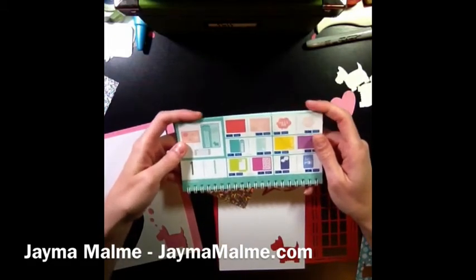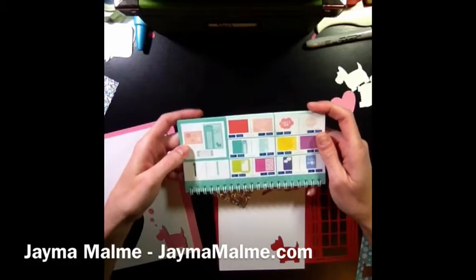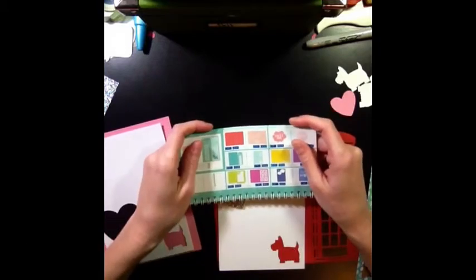Hi guys, this is Jayma Malmi from JaymaMalmi.com and I have another artfully sent video for you.